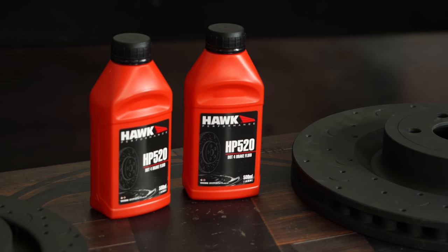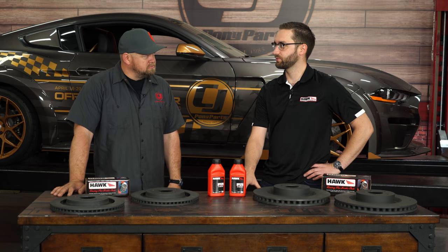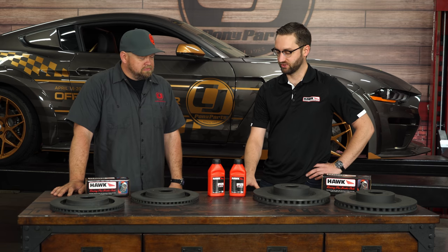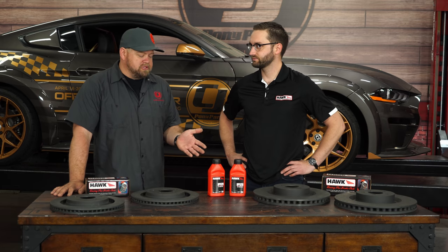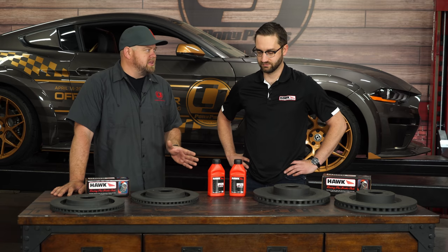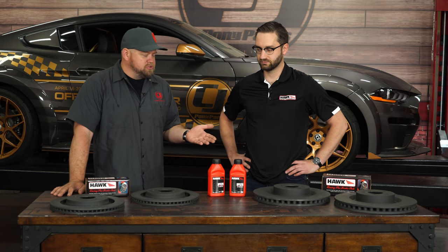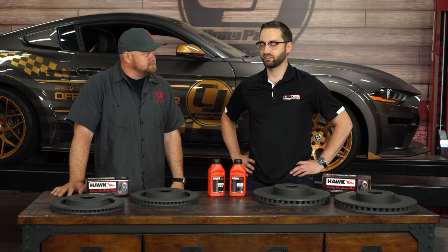I see you brought some fluid along as well. One of the things people forget when they do a brake upgrade is they forget to change the fluid. Over time the boiling temperature of the brake fluid does degrade due to moisture absorption. So it's a great time when you're doing the brakes to upgrade the fluid. Even on a fairly new car, from a performance standpoint it's got a better boiling point. And normally on a street car you do it based around every two years.